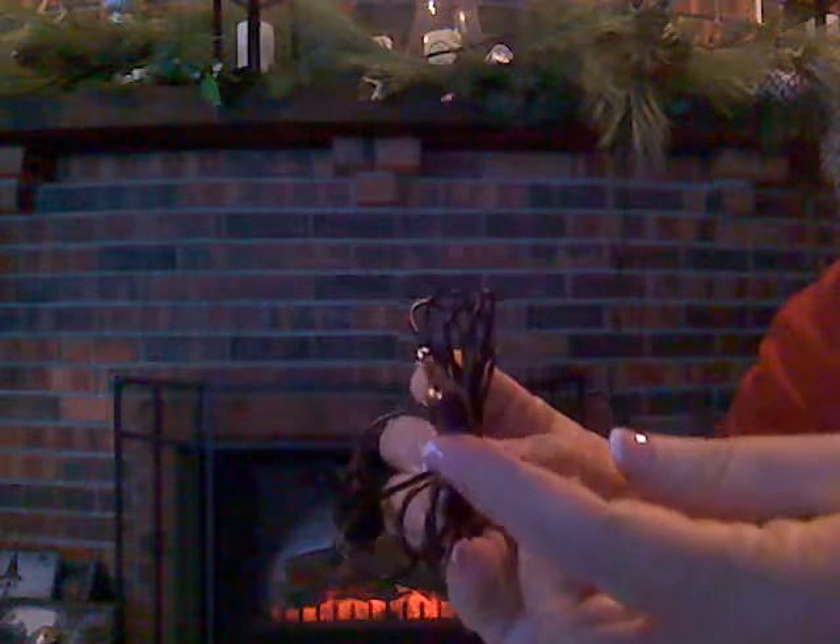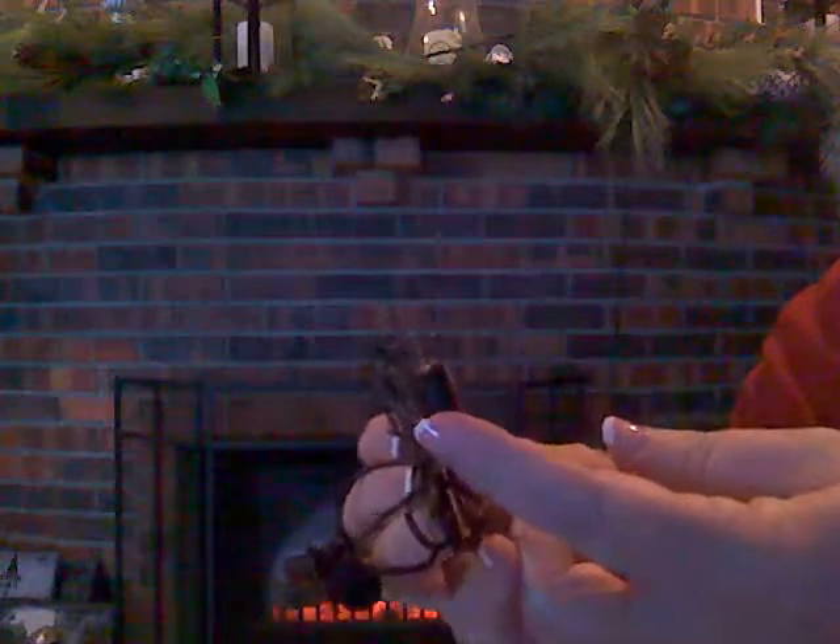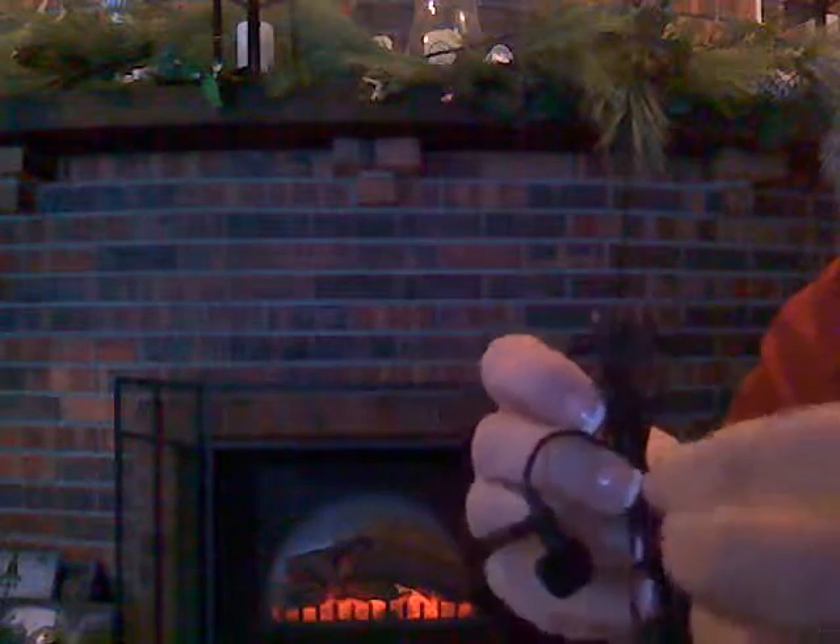It's got the 3.5mm tip on it, like pretty much anything that goes into a cell phone does — just like a headphone jack or something like that, which makes it really nice.